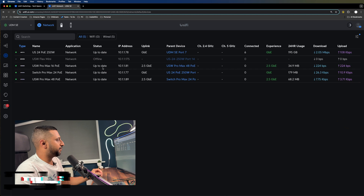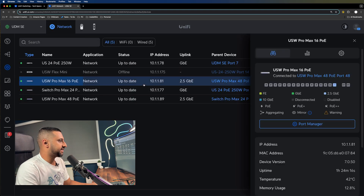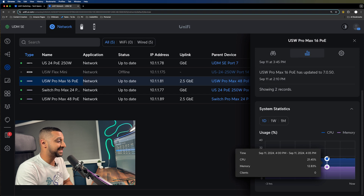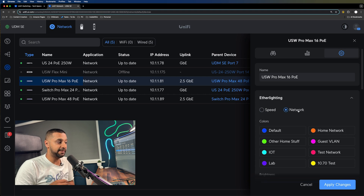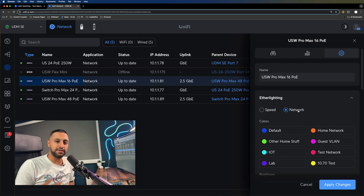All three switches are plugged into my network — the 16, 24, and 48-port. On the 16-port we have the port manager, insights, system statistics showing CPU and memory usage, and the settings. This is where the EtherLighting feature comes in — you can choose to display network speed or a specific VLAN as a color. This is really useful for troubleshooting; if you're only getting 100 meg you can see it straight away, or you can assign colors per VLAN so it's easy to see what network each port is on.